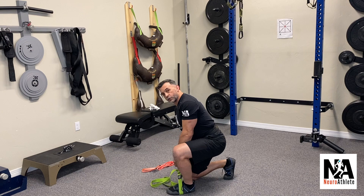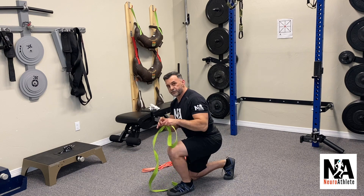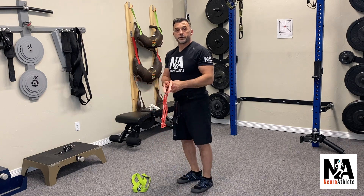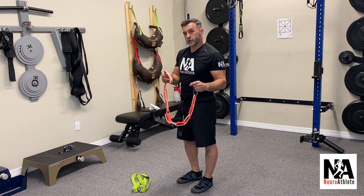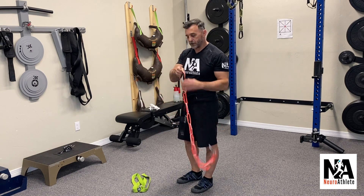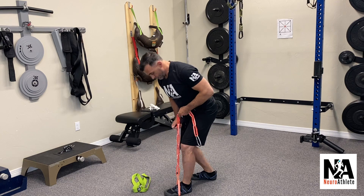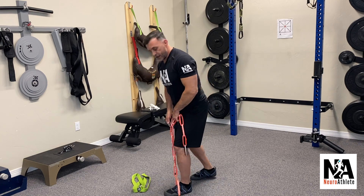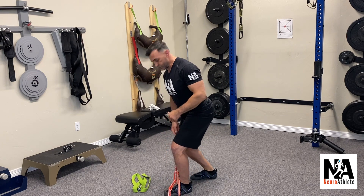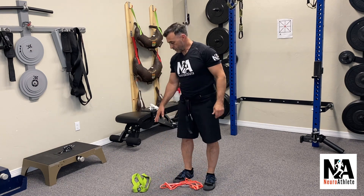Then we just switch legs. The yoga strap works great — it can be found easily in a lot of places and is pretty easily adjustable. But another piece of equipment that's really easy to use is a climbing strap. This is a daisy chain, so you've got these loops of nylon and you can just snap in to whichever position you need for the isometric. You can get a little bit more exact measurements with the yoga strap, but both are convenient options.